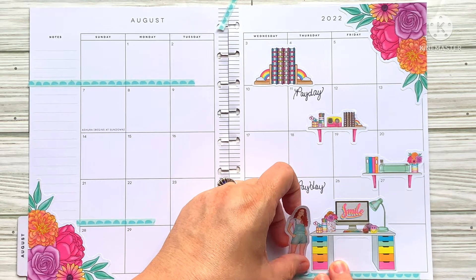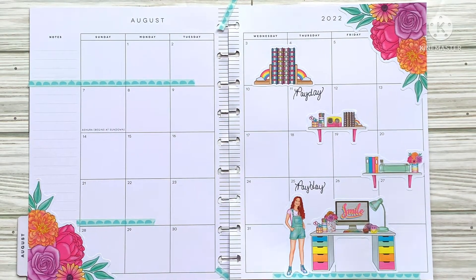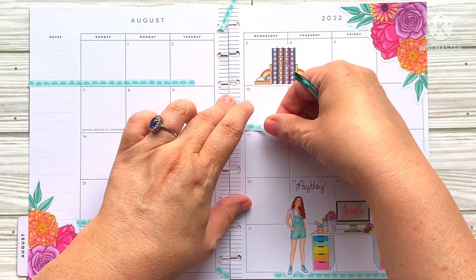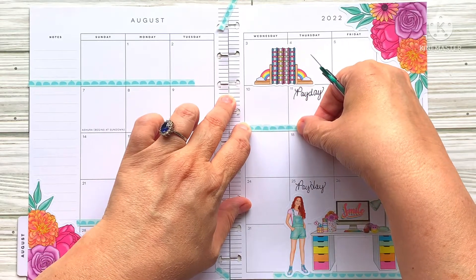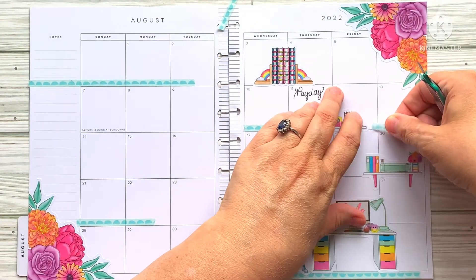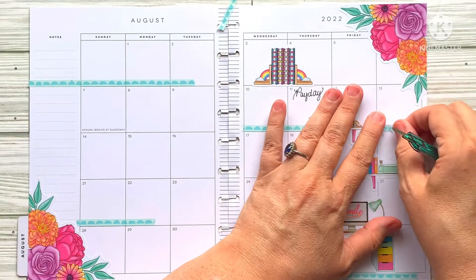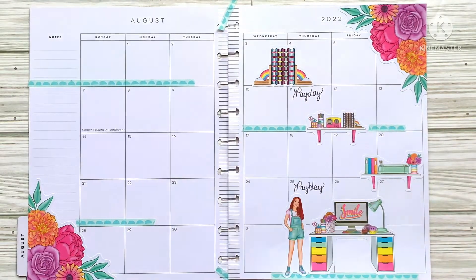I'm going to put her standing right here looking like, yep, this is my office — be jealous. I really love the colors in this. I'll take a little tiny piece of this washi and just run it right here. She was a lot more talkative today and I think she's making progress, and I just really hope that continues. Thanks for all your thoughts and prayers.